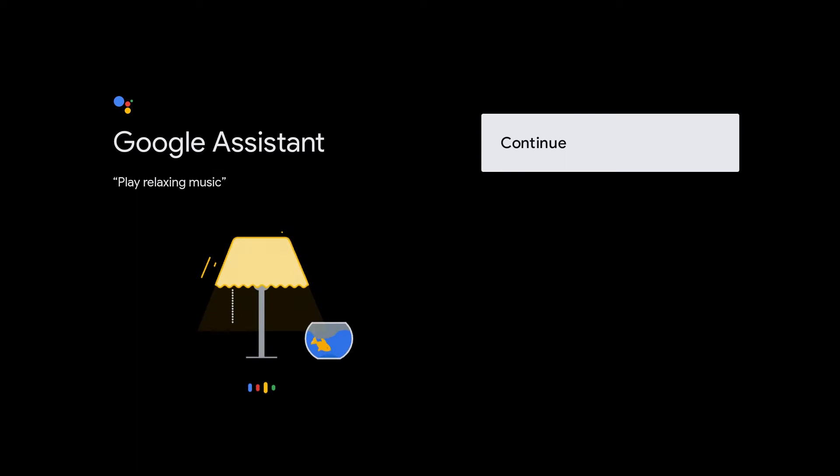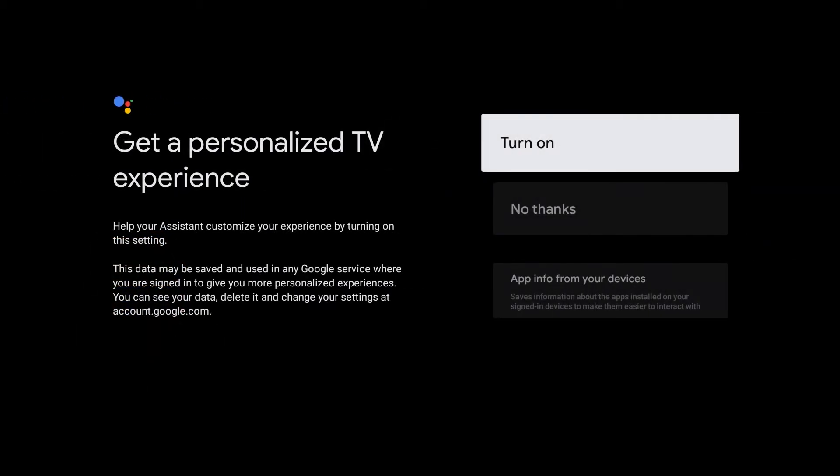Here you will see Google Assistant. We are going to click continue because that's the only option it gives us. Next, you will see Get Personalized TV Experience — help your assistant customize your experience by turning on this setting — and we are going to click turn on.